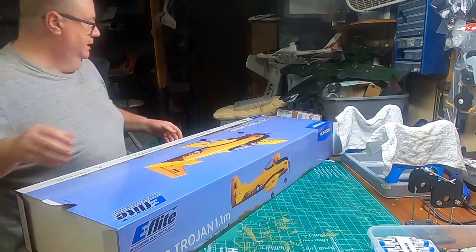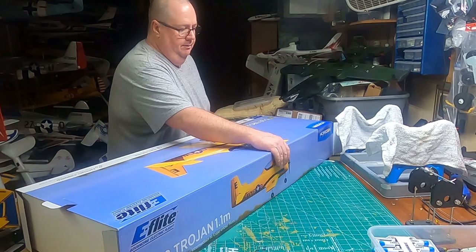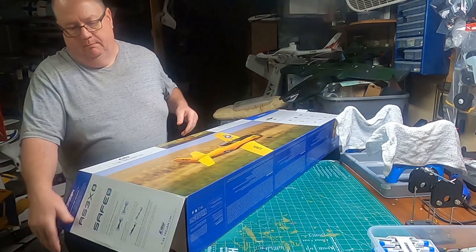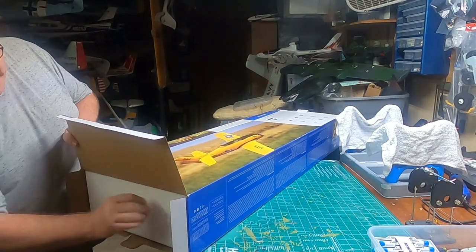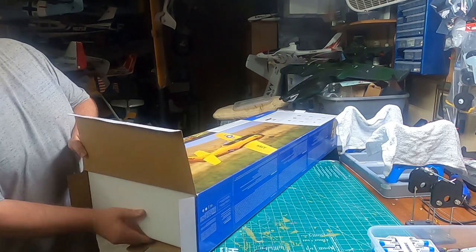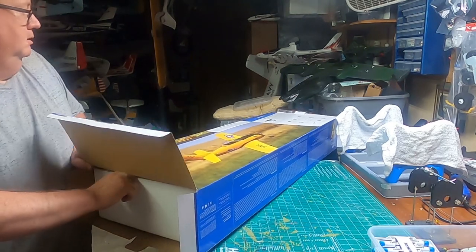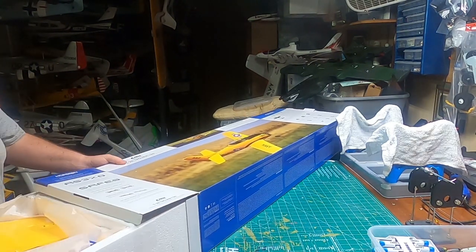Whenever you're opening up any of these Horizon Hobby or E-Flight planes, it works easier if you open both ends, because usually they've just got so much vacuum and they're in there so tight that it just makes your life a lot easier — they just come out so much easier.